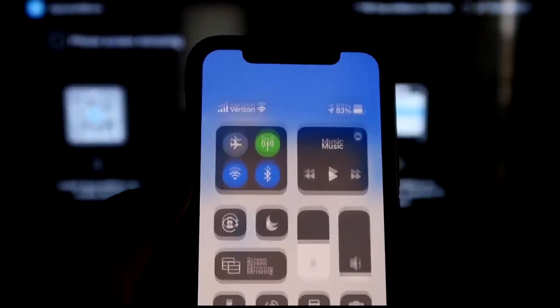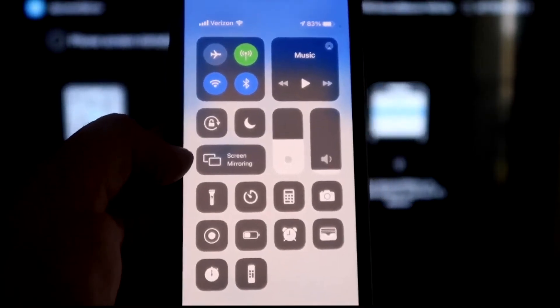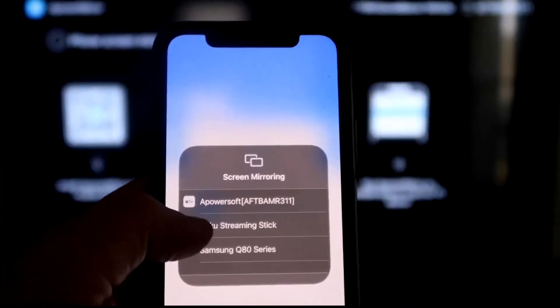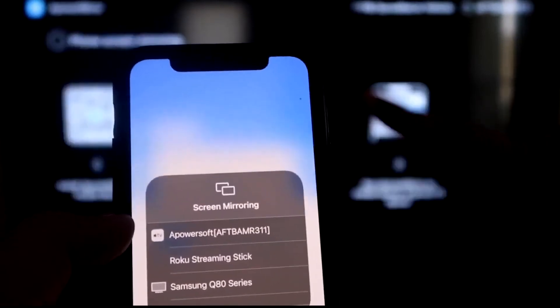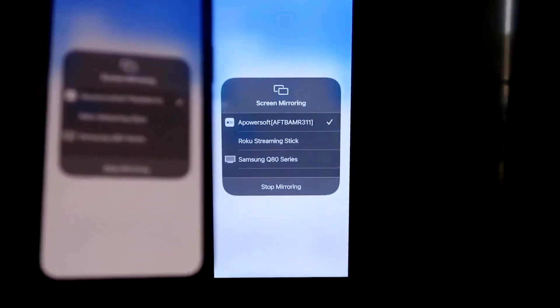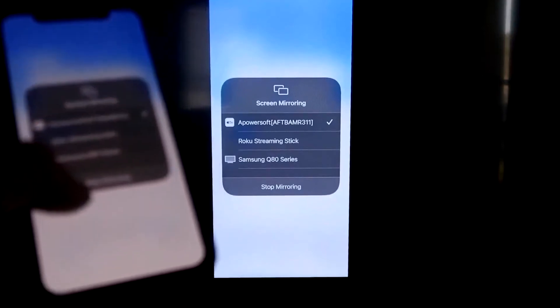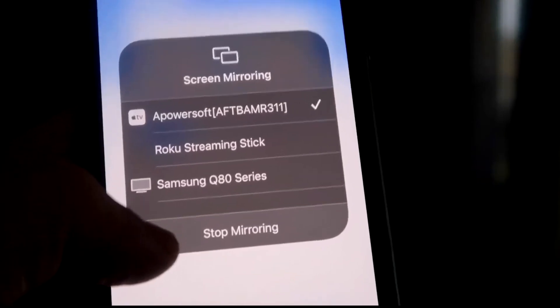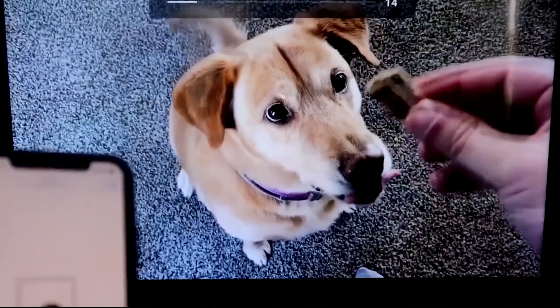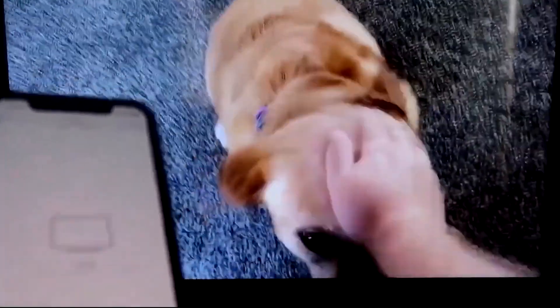Swipe down from the top right corner of your iPhone to bring up the control menu, and tap Screen Mirroring. At the top you'll see APower Soft — that's what's talking with the app you downloaded on your Fire Stick. Tap on it, it loads up, and you are now mirroring directly to the TV. To stop, swipe down and click Stop Mirroring. I'll play a video from my camera roll as a test — here's a video of my dog playing directly from my phone to the TV, and the sound is coming from the TV.